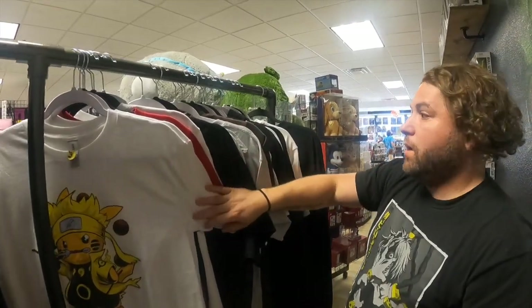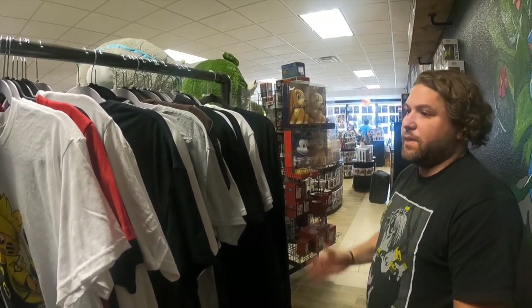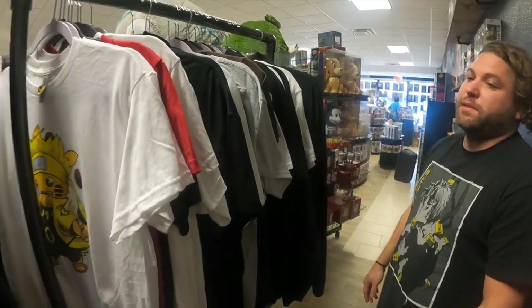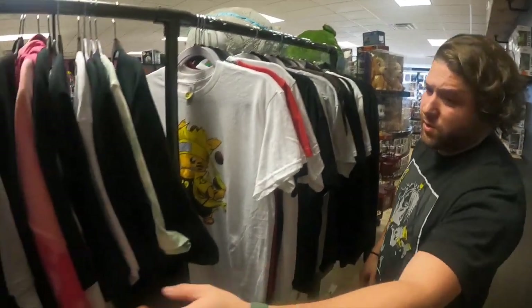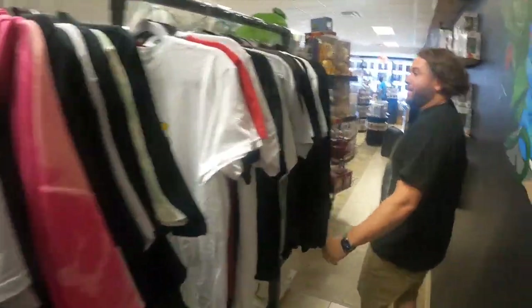What sizes do you sell? It does not matter — we go all the way up to 3X and down as of right now. They're around $25 a piece. We also sell sweaters, but unfortunately it's 105 degrees outside, so we'll leave that right there.